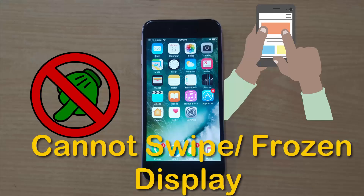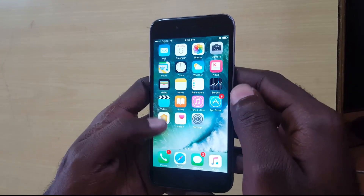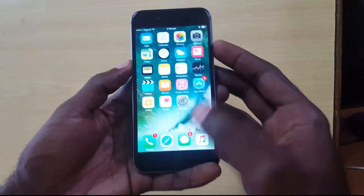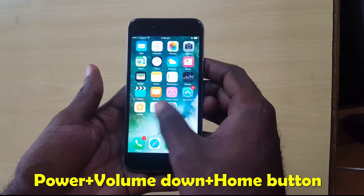Hey guys, Ricardo here again. Today I look at the unresponsive display — or frozen display — and I'll be demonstrating on this device, which is the iPhone. You can have this issue on any iPhone. So if your display is frozen up, all you want to do is hold the power button, volume down, and the home button, and hold it until you see the Apple logo.